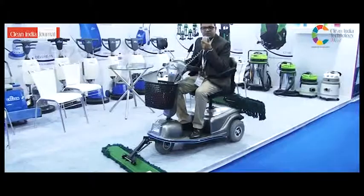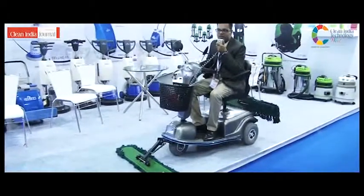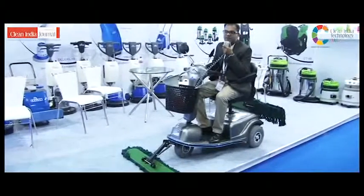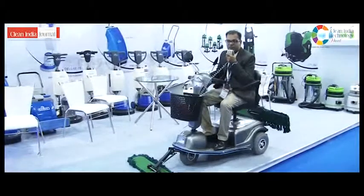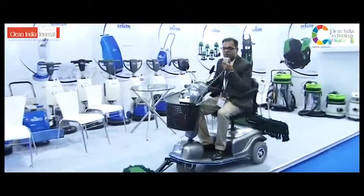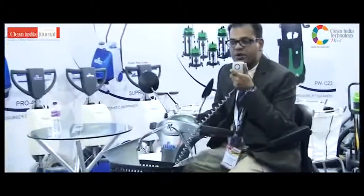The machine is very useful for mopping in malls and factories. We find these machines being used in a lot of textile industries and woodworking industries where there is a lot of dust on the floor that you cannot keep picking up with a conventional machine. You can push the dust to one corner and then collect it from there.